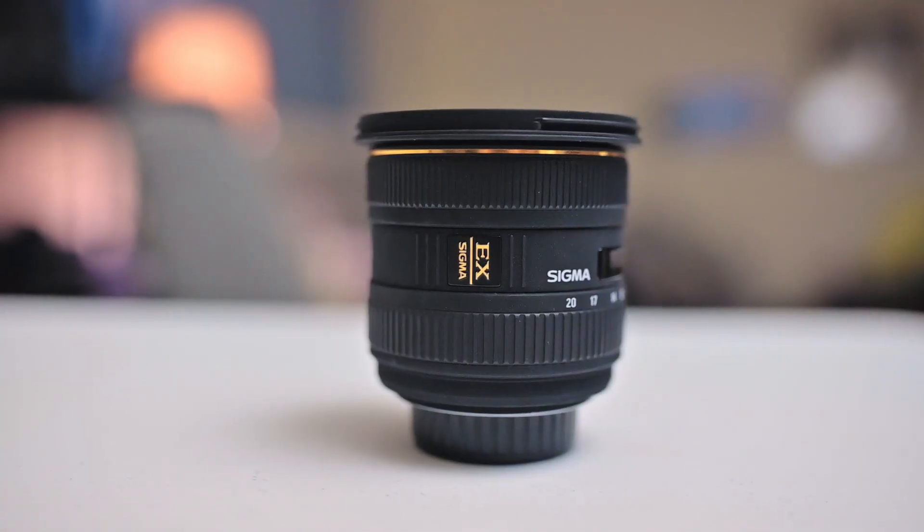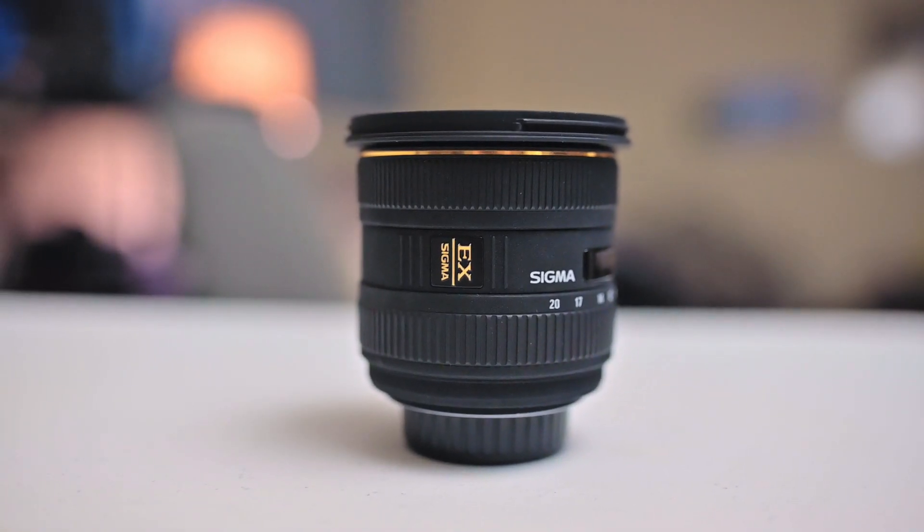Not really a bad thing, but this lens does not have VR or IS built in. So if you're looking for a wide angle lens that has built-in image stabilization or vibration reduction, this lens does not have that.